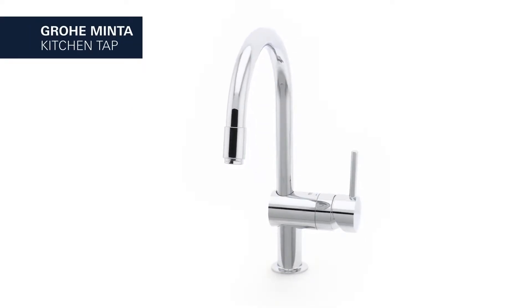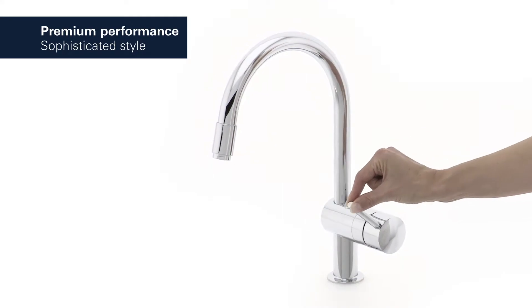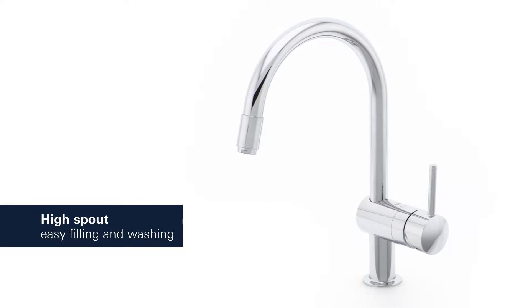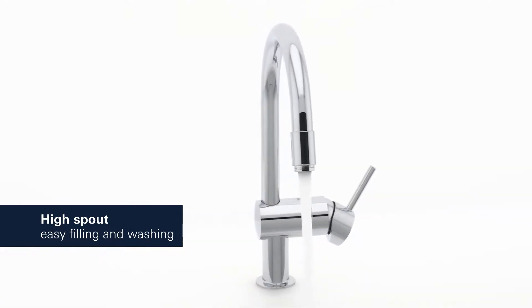This is the Grohe Minta Kitchen Tap — a blend of premium performance and sophisticated style. With its generous high C-shaped spout, it has never been easier to wash or fill even the largest pots.